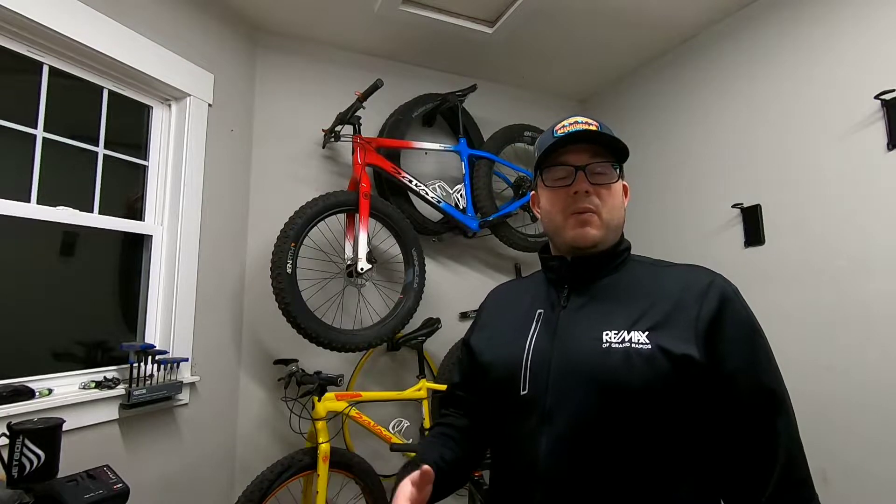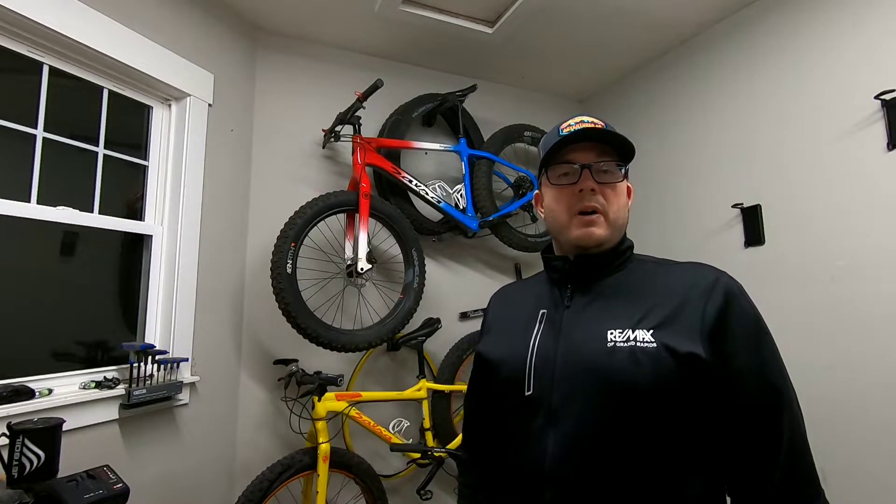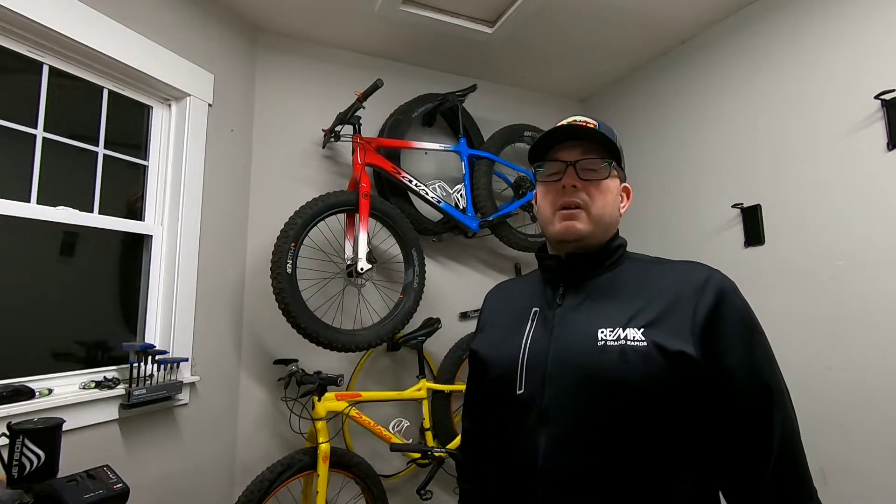I've got a pretty decent bike rack — a 1-Up bike rack — and I can't have the 1-Up on when I get my car washes. Winter's coming, salt on the rack, can't leave the rack on all the time. Kind of got sick of taking the rack off and putting it over on a setup that I'll show you here in a minute.